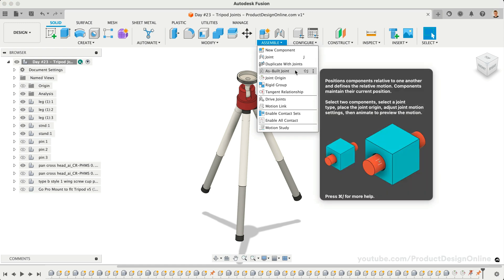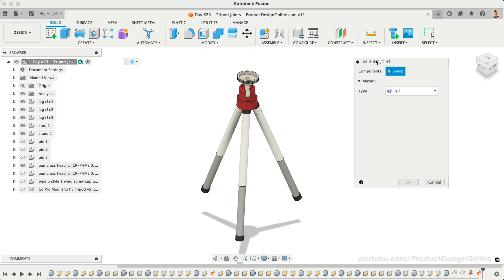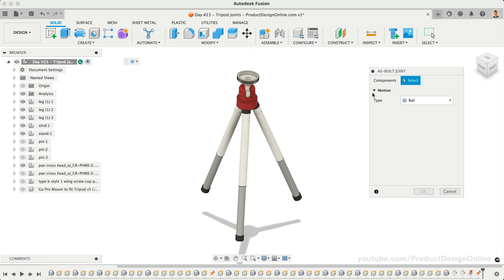We'll start by activating the As-built joint command. You can also activate it with the keyboard shortcut Shift plus J. Before selecting the components, we'll want to set our desired motion type in the dialog. The lower tripod legs should slide within the upper leg, so we'll select the slider motion.